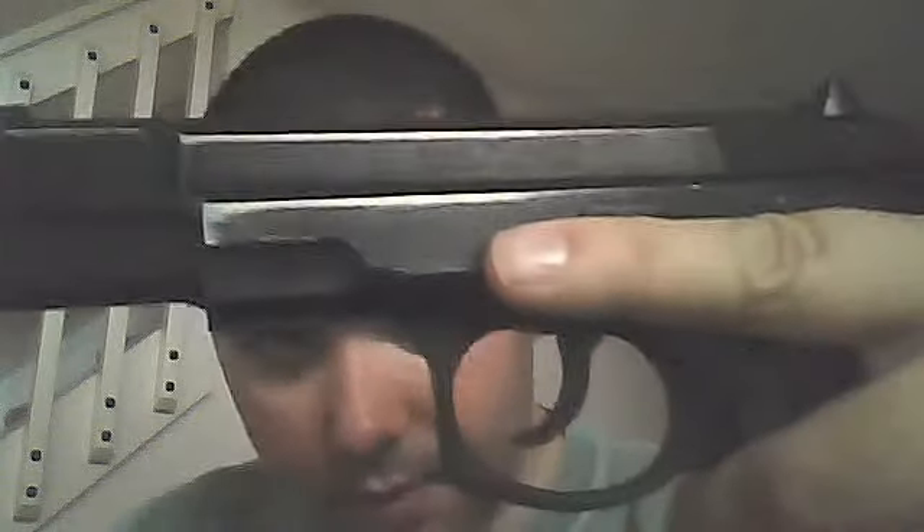Hey YouTube, I'm going to do a review on my Kimar Model 75 8mm blank gun, and here it is. I've had this since 2003, just before I was able to buy an actual handgun. It's basically an 8mm blank firing weapon.